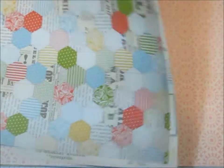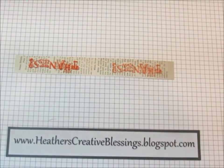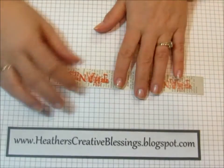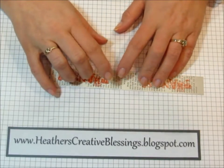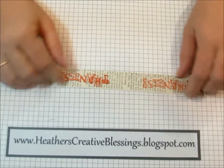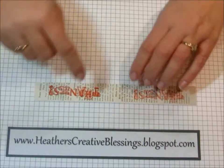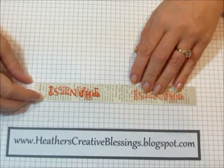I'm just using these two pieces today that are on top. One of the papers has a book print or newsprint on one side and a fun chevron-looking stripe on the other — I just cut it into one inch strips.